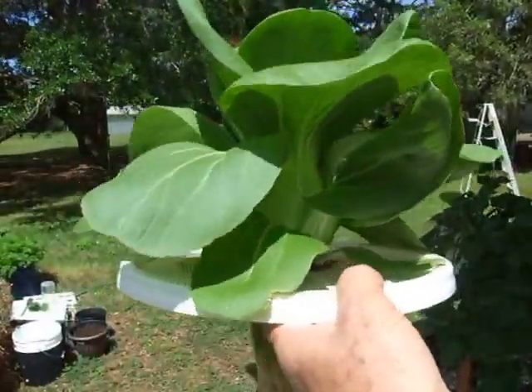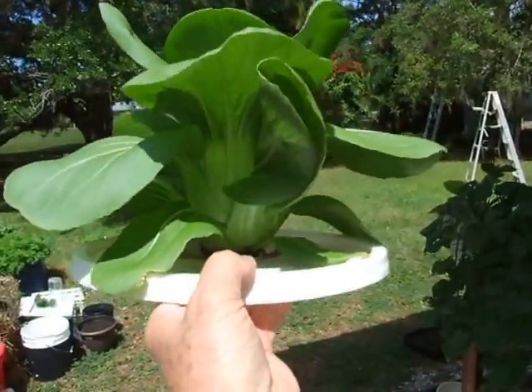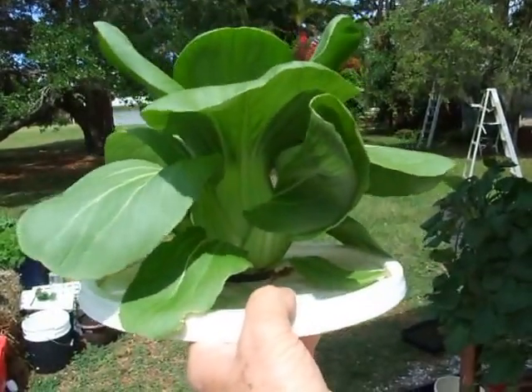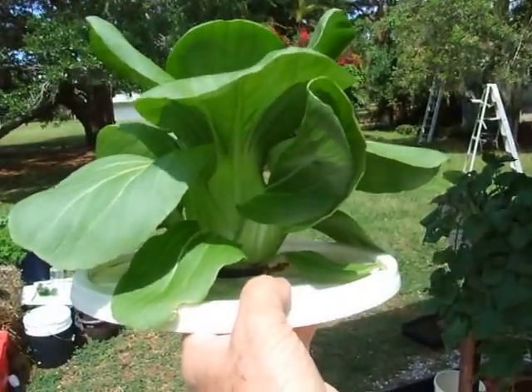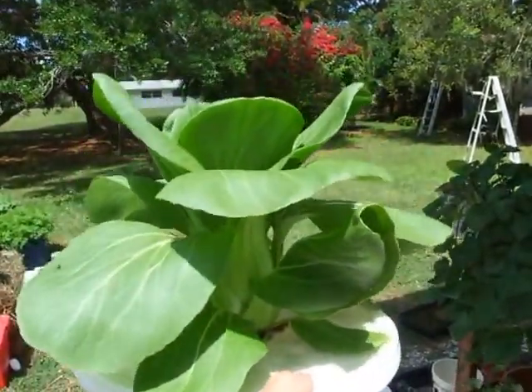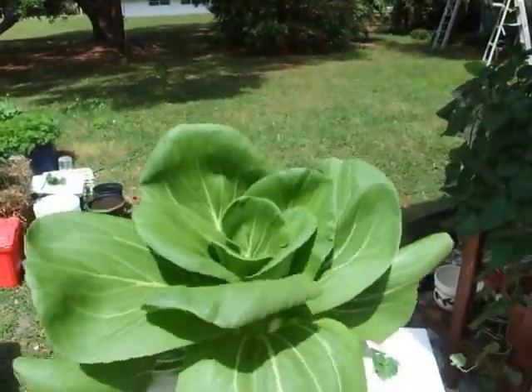I've grown so fond of it, I don't think I'm going to enjoy eating it. It'll be like getting a pig and then getting so attached to it that one can't eat it. But it's quite remarkable.